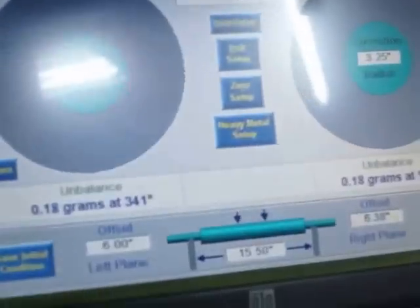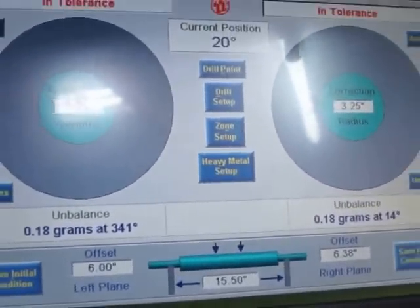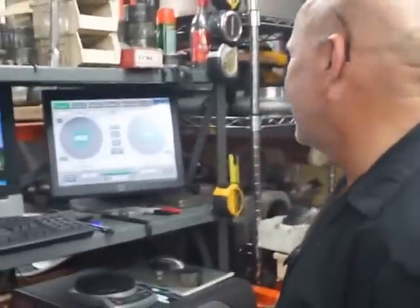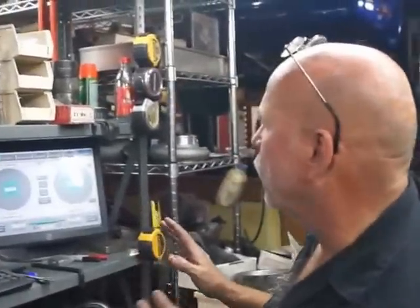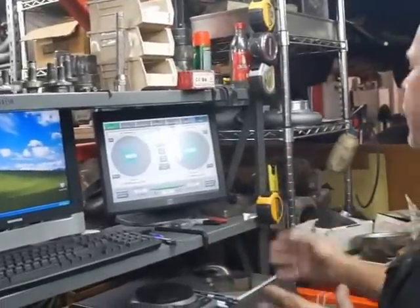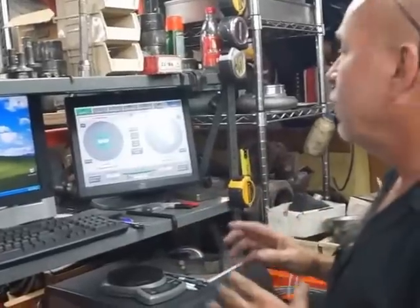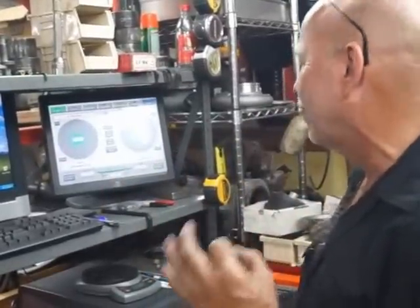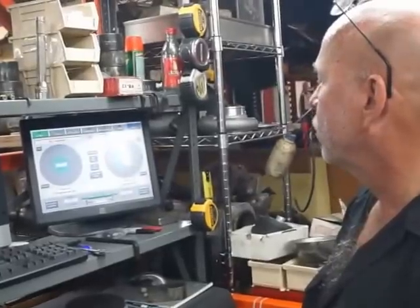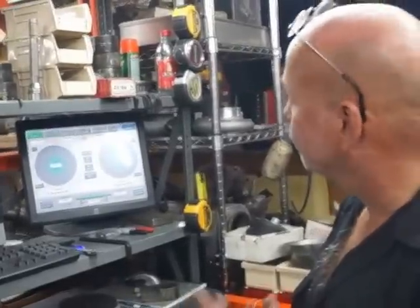There you go — perfect. Whether those numbers are .24 and .22, or .18 and .18, when you're within a tenth of a gram it's just negligible. But I like to get it perfect, and when you get it perfect it's very satisfying. Very time-consuming, but you can't get better than that.